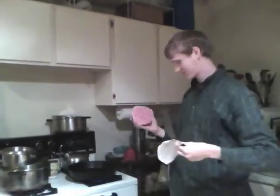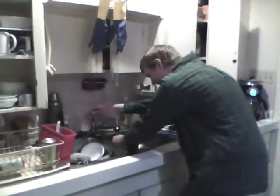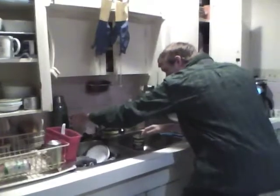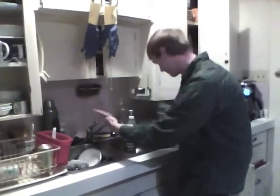Heat the pan first, and make sure it's nice and hot, but do not touch it. Next step is to remove the paper stuff from your Costco burgers and place them on the pan. Remember that even Costco ground beef is filthy stuff, so you've got to make sure you wash your hands as good as you can get them.